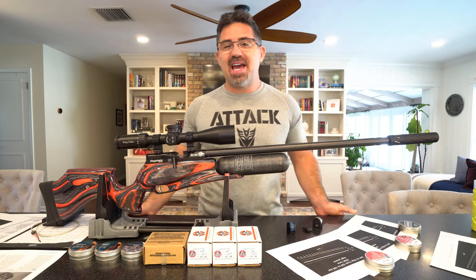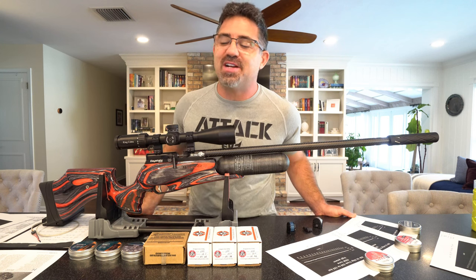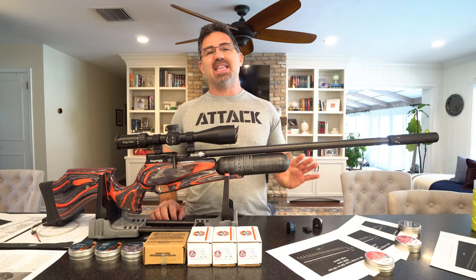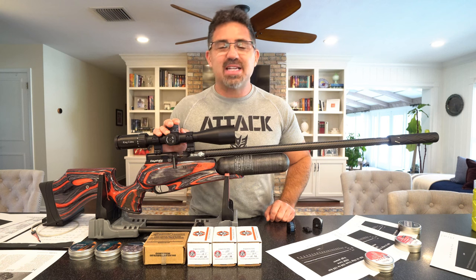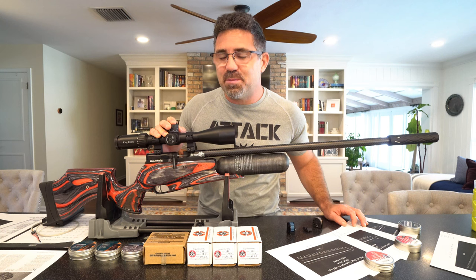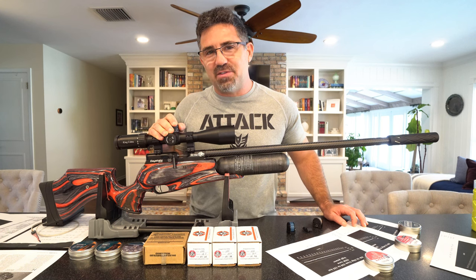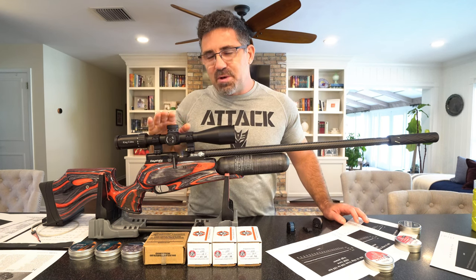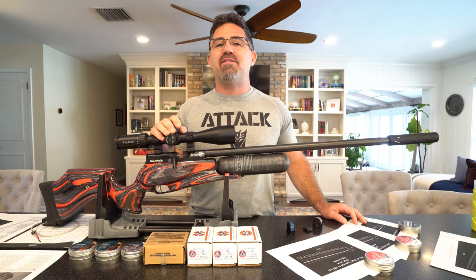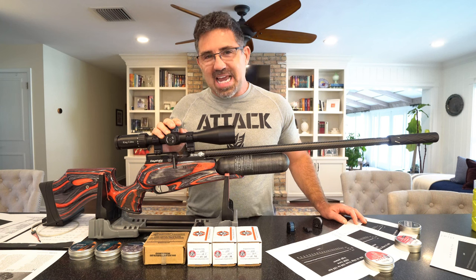Hey guys, good to see everybody again. I have a feeling a lot of y'all are going to be surprised by what I've learned. Let me capture your attention right out of the gate: 162 shots at 30 foot-pounds, 278 shots at 23 foot-pounds, or 419 shots per fill at 19 foot-pounds of energy. 40-plus foot-pounds capable, and I did my own tune where I achieved 38 foot-pounds by 45 shots out of a 177 caliber air gun.